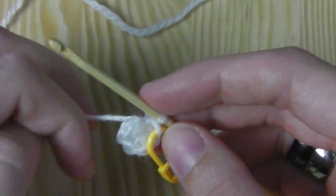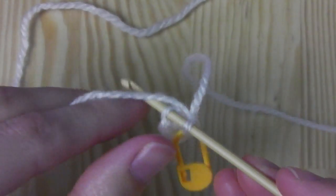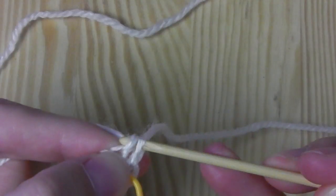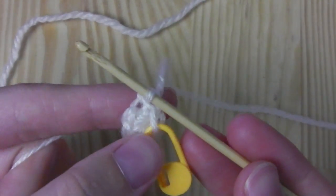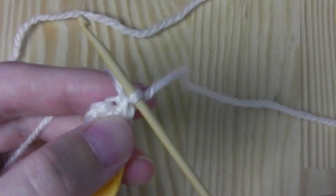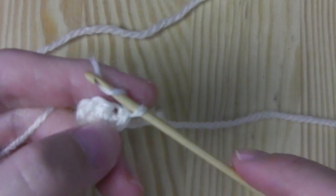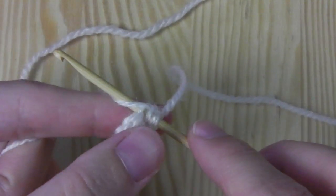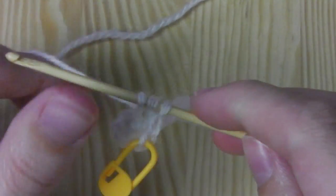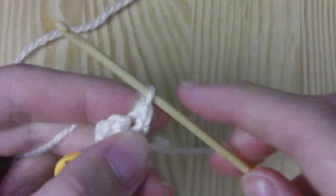We start with a single crochet — insert the hook into the next stitch, yarn over, pull the yarn through. You have two loops on your hook, yarn over, pull through two. Now we increase by crocheting one more stitch into the same stitch, but the next one will be a half double crochet. Yarn over, insert your hook into the same stitch, pull the yarn through the stitch. You have three loops on your hook, yarn over and pull the yarn through all three loops. This is a half double crochet — that's an increase.